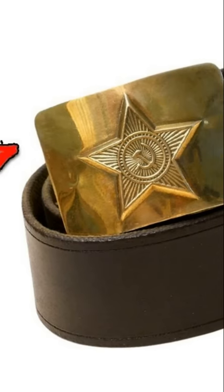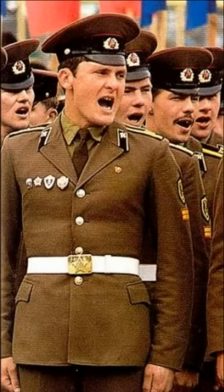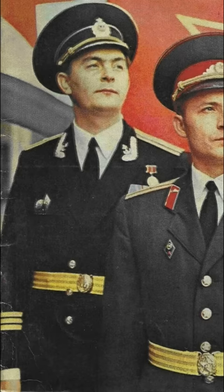Why did Soviet soldiers sharpen the corner of the belt plaque? There are a lot of interesting things connected with an army belt in general. By the way a belt was worn and how a plaque with a star was tucked into it in the Soviet army, it was possible to determine which group in the informal hierarchy a soldier belonged to.